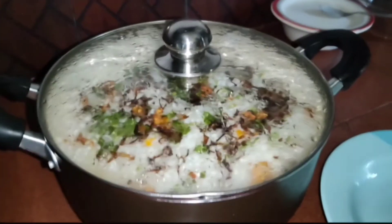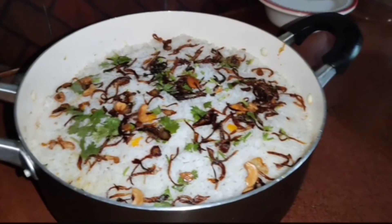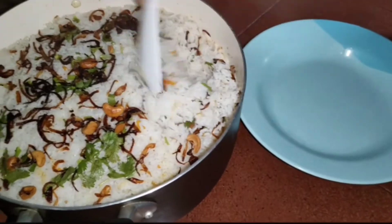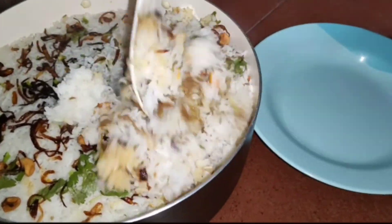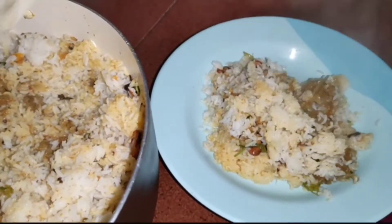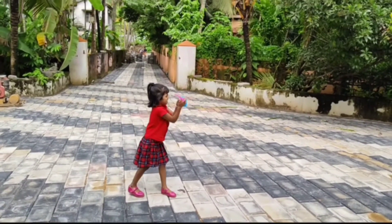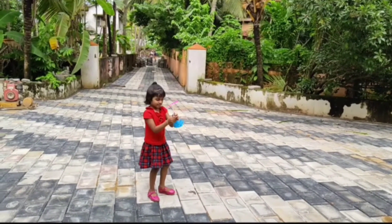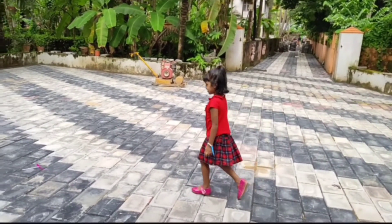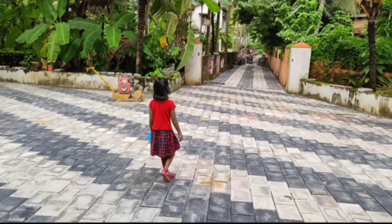We will add the vegetable to the oven. Let's take a look at the side of the pan. Please try and give feedback. See you in the next video. Bye! Thank you.